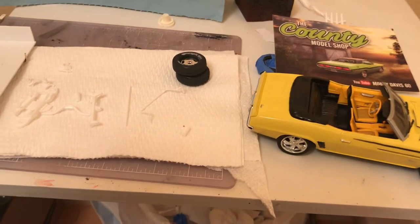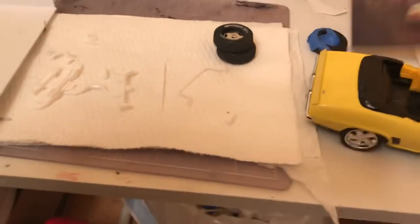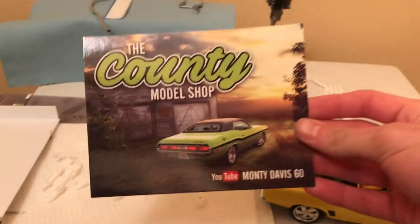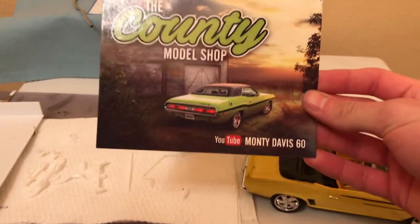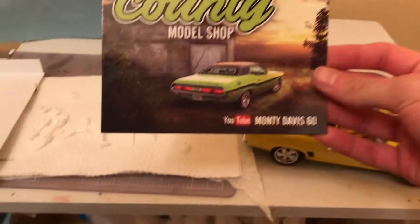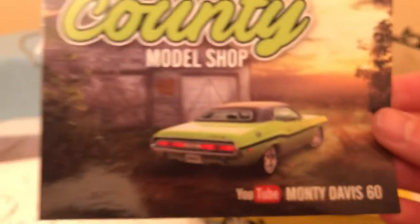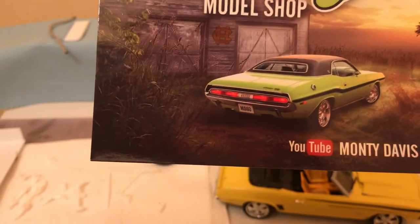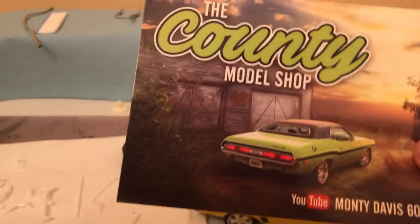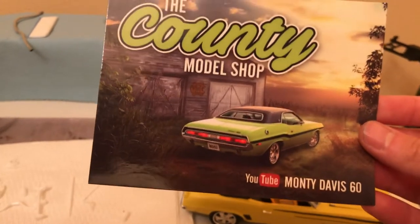That's how I got into it. I also got a shop card today from the County Model Shop — thank you Monty for this one. It's a really cool card and I like that car on there. It's a Charger. I couldn't tell if it was a Charger or Challenger — I knew it was a Dodge — but yeah, those Dodges are sweet looking rides.